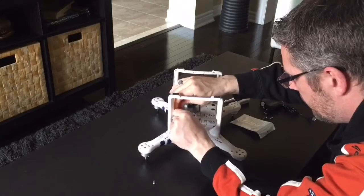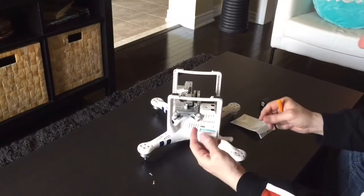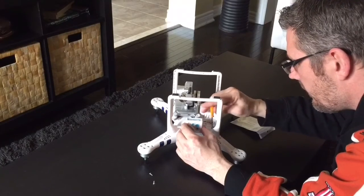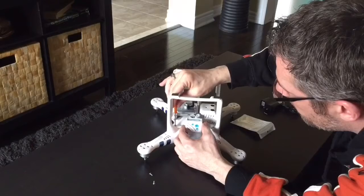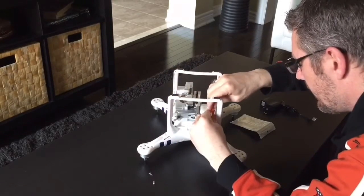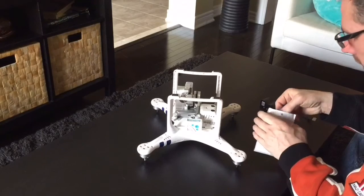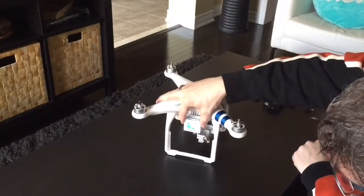It wouldn't be a bad idea if you had some blue Loctite lying around. The mount just gets placed right over those holes — it fits amazingly. You just put the long screw in, screw it down, take the other long screw, put it on the other side, screw it down, and that's it. Pick up your old screws and the little screwdriver and place them in the bag for safekeeping. Put the Phantom over — there you have it. Very unintrusive.